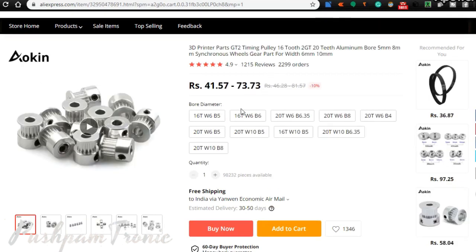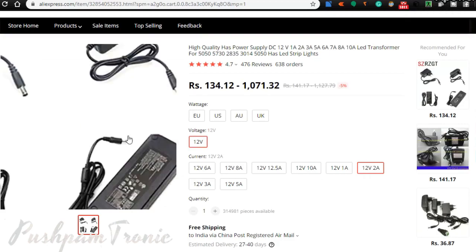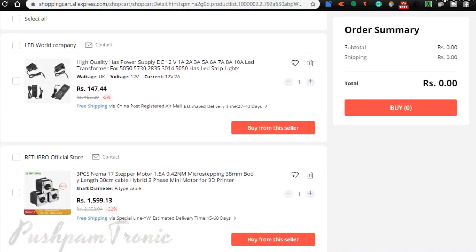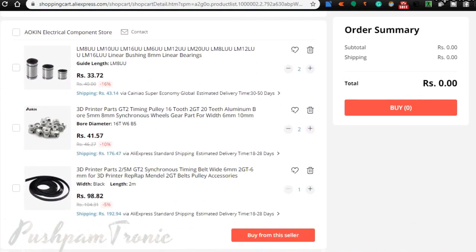2 pulleys with 16 teeth and 5 mm diameter; 8 linear rail bearings of 8 mm diameter; 1 USB cable; 1 two-wheel bolt 2-ampere power supply; 1 M8 threaded rod of 400 mm length; and a few M3 screws and washers.